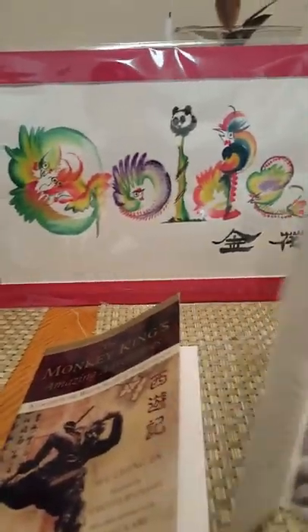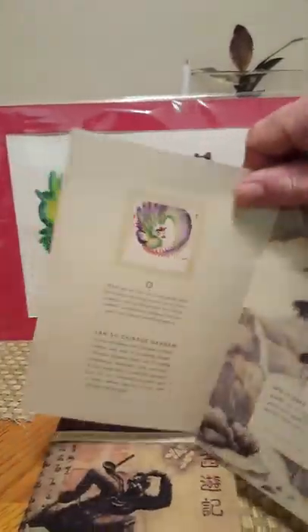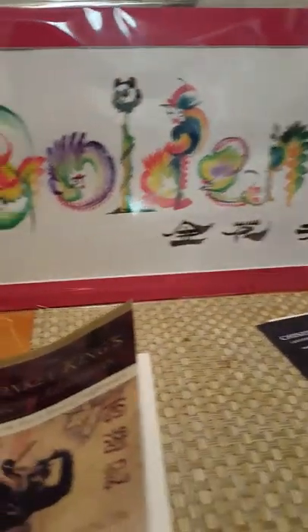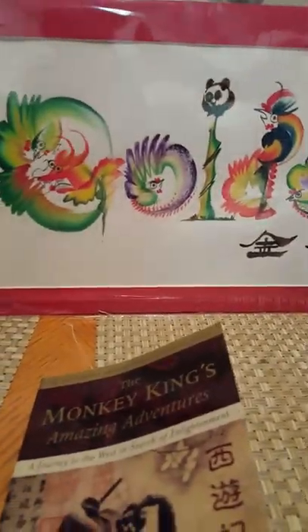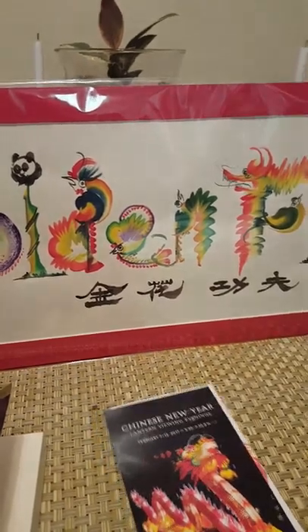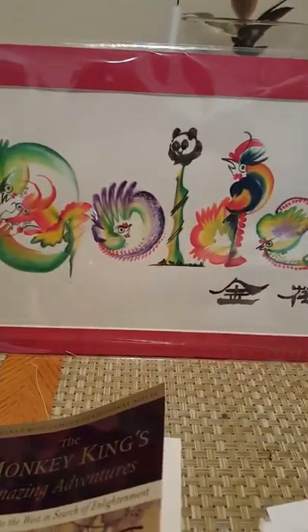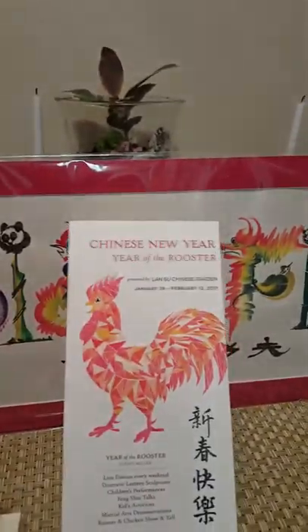It's really beautiful, it really is gorgeous. What they're giving you for the membership is well worth the money. They had a Chinese New Year celebration — this is the year of the rooster — and they have lots of events scheduled there.